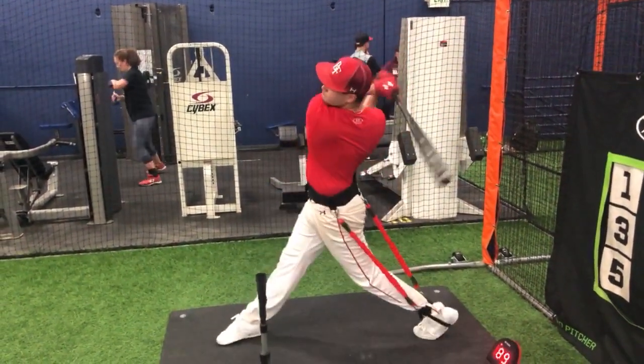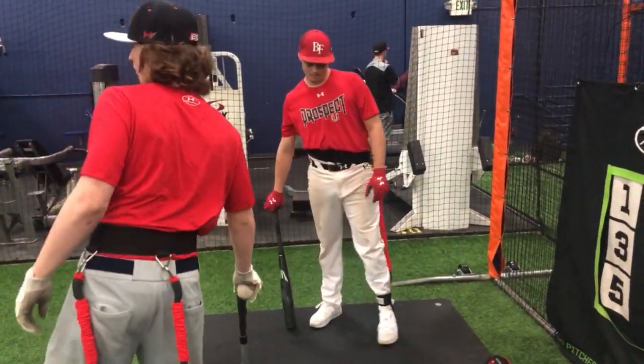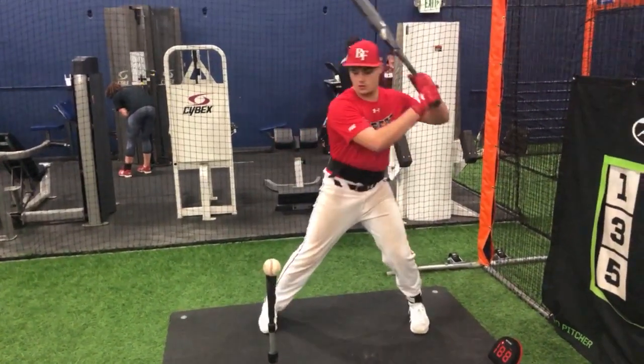Push. There we go. Good, Reem. Wait a little longer with the hands, right? Okay. Push the back hip out of the load.